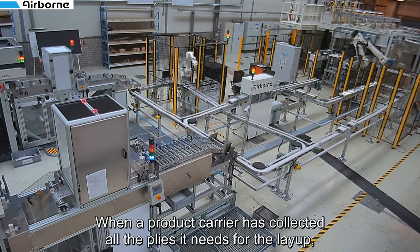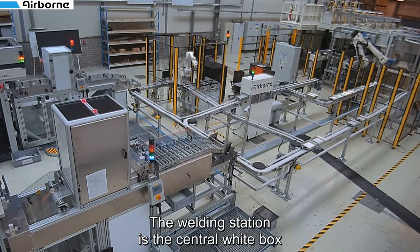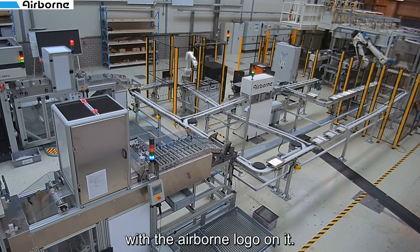When a product carrier has collected all the plies it needs for the layup, it is sorted out towards the welding station where the stack of plies is spot welded for stability. The welding station is the central white box with the Airborne logo on it.